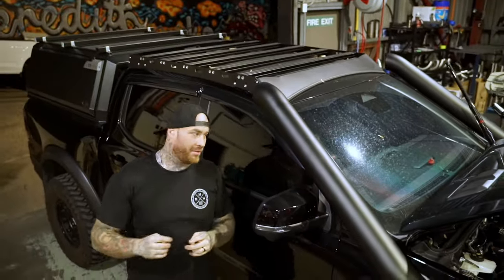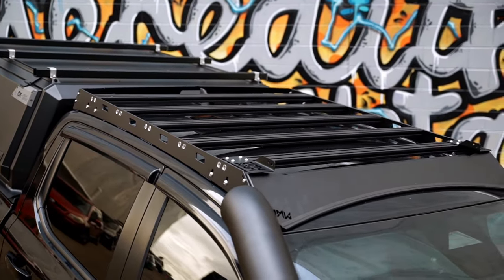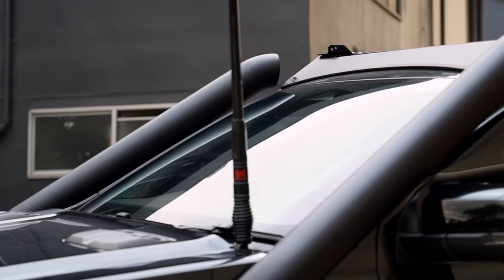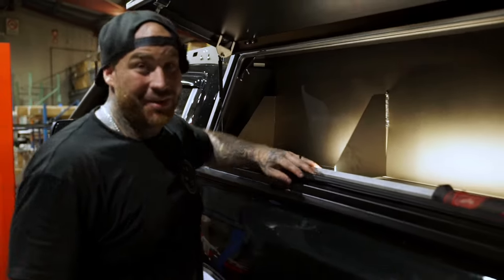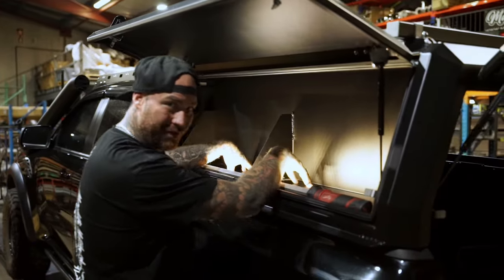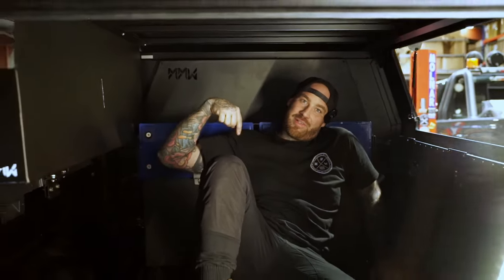On top we have the Meredith Metalworks Slimline roof rack — lightweight, strong, and they follow body lines. We don't do canopies, but we do fabrication. So we've got a Whittle shelf, a back wall for the Red Art gear, batteries to run it, and 52 litres of water.